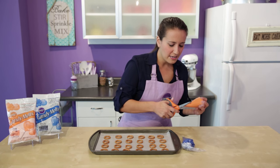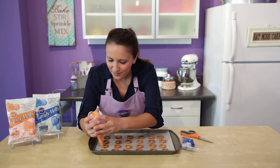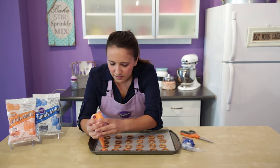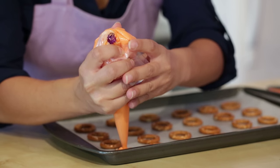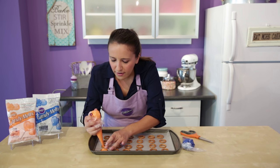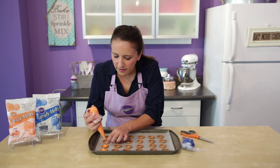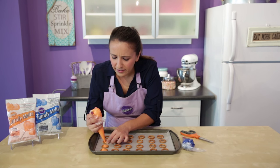I'm just going to cut off the end of my decorating bag here — this is super easy. Just going to start filling these pretzels. You can hold on to the pretzel rings so that they're not shifting all over. Hold that melted candy in the decorating bag right down in there and you can see it's so easy to fill it up.